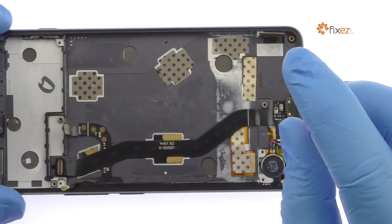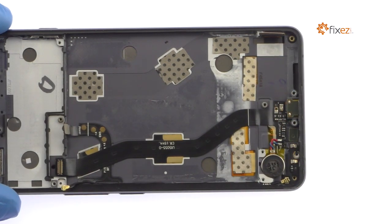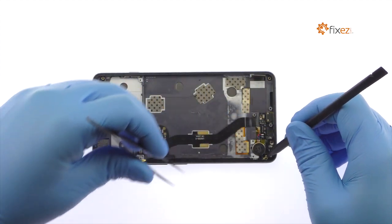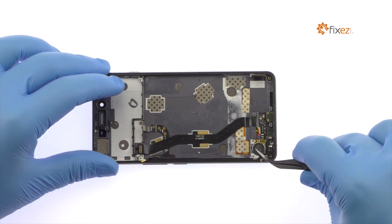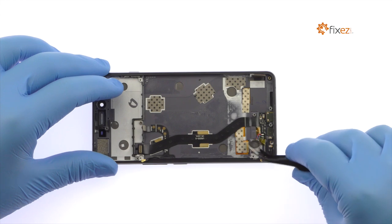Remove the following Phillips screw securing the micro-USB port assembly to the OnePlus X frame. Disconnect the signal cable. With the tweezers, pry up the OnePlus X vibrator. It is soldered to the micro-USB port assembly, so do not remove it.